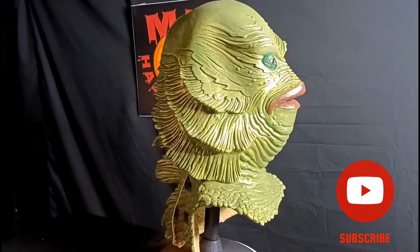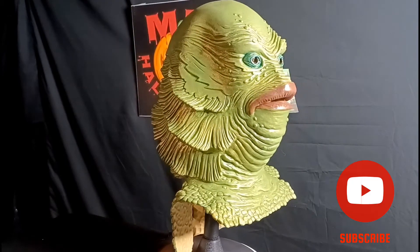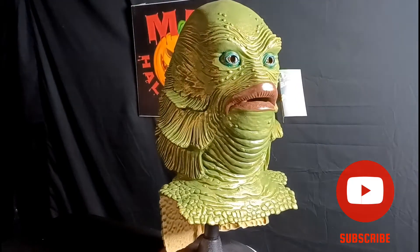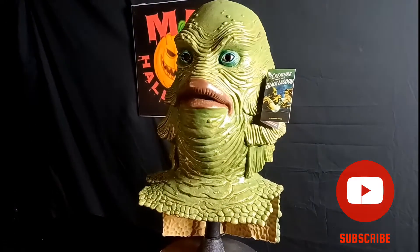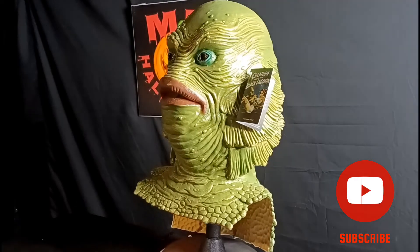But this mask is beautiful. I really can't compare it to any others because there's no other mask like this. It's just clearly an incredible mask — it looks just like him from the TV.